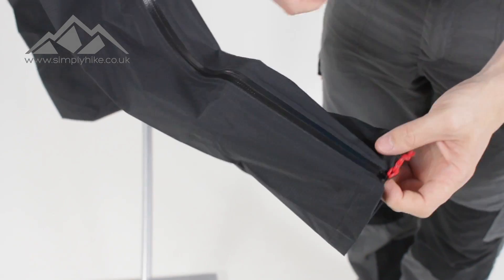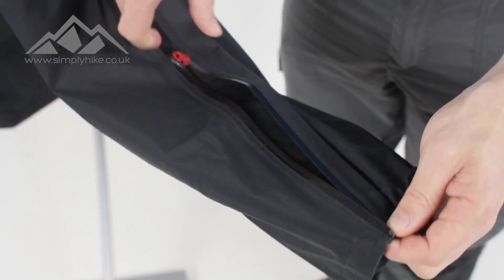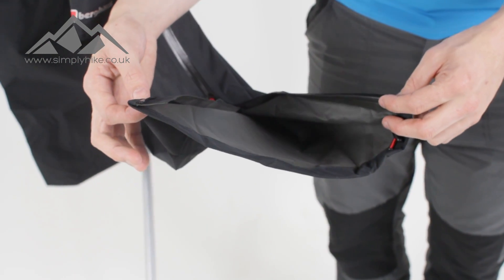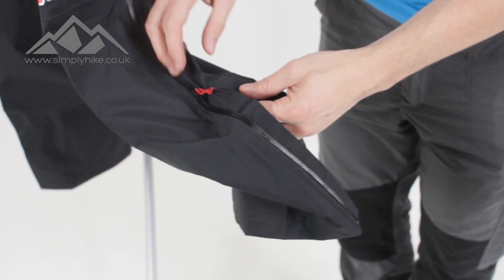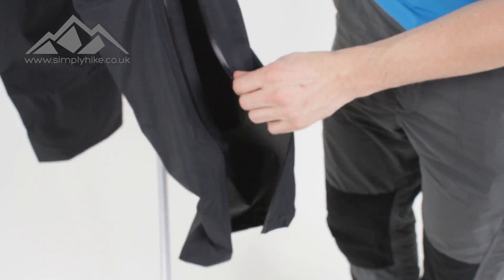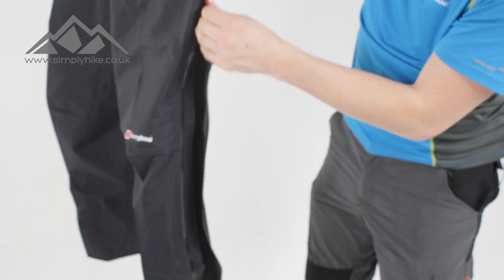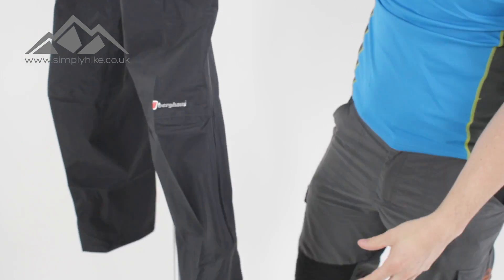The bottom zip is all about zipping up so you can get them over your walking boots — you won't need to take your walking boots off. If the heavens do open, you can zip them up all the way to the top, giving you a nice wide entry. Zip it up to the bottom and hey presto, you're all sealed in.